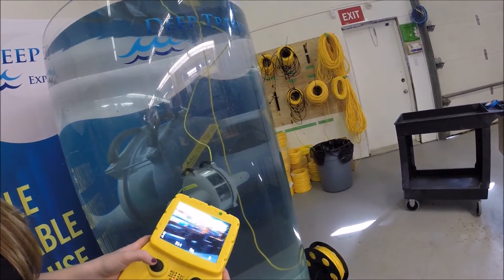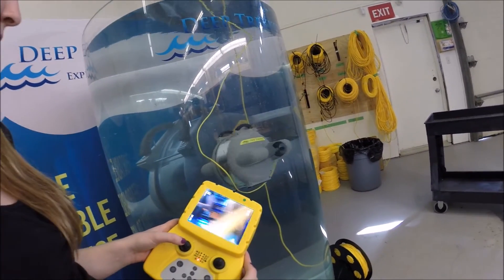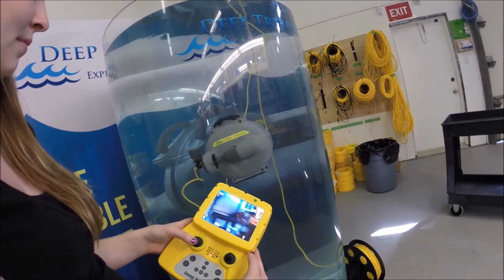How about making turns? Right turns and left turns. Again, you can see that Amanda has not touched the right joystick. The right makes all the magic happen with the up and down.